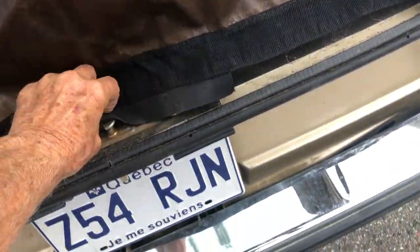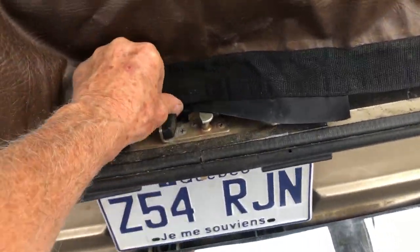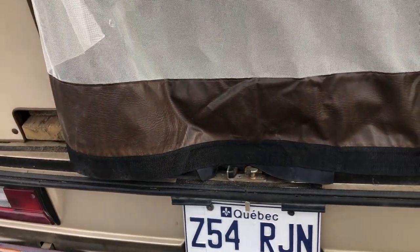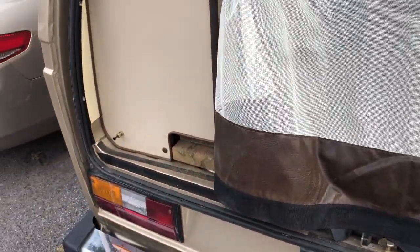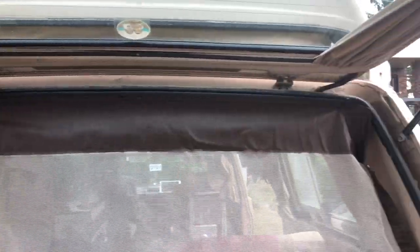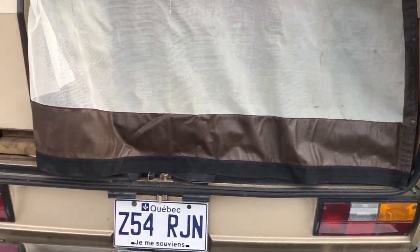All around — on the sides, underneath. I arranged it so that I could actually close the rear hatch even when the screen is up. That gives us the confidence that no mosquitoes come in when we're sleeping, or just for airing things out.